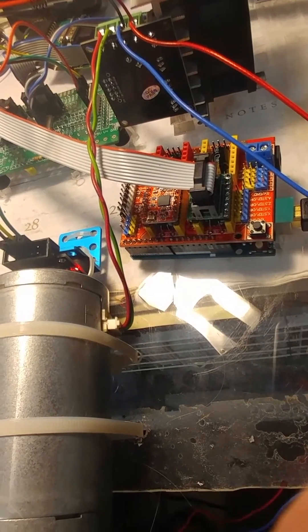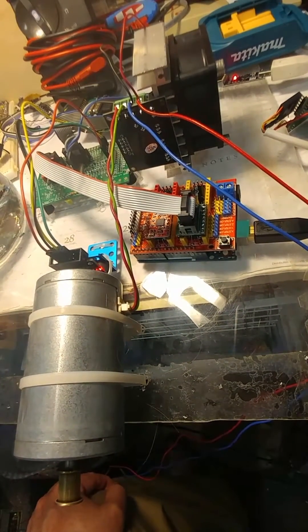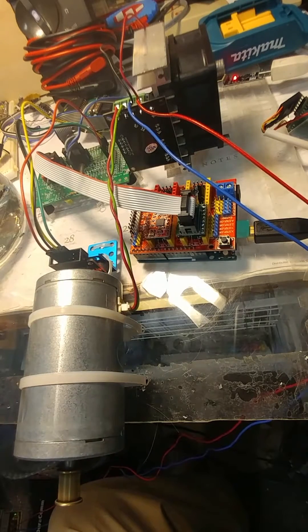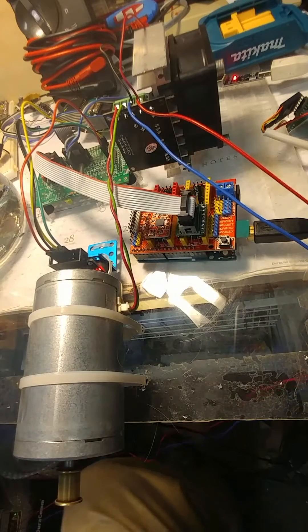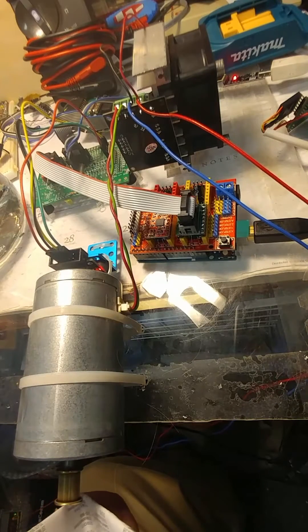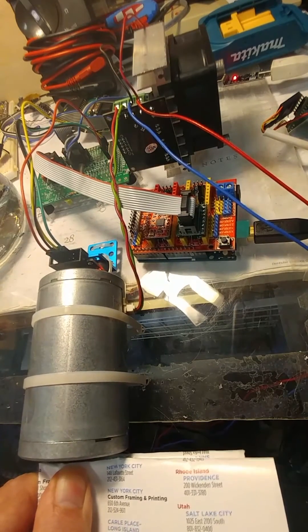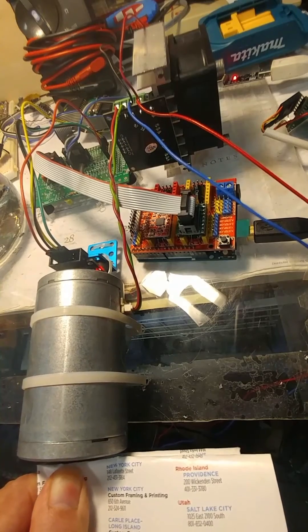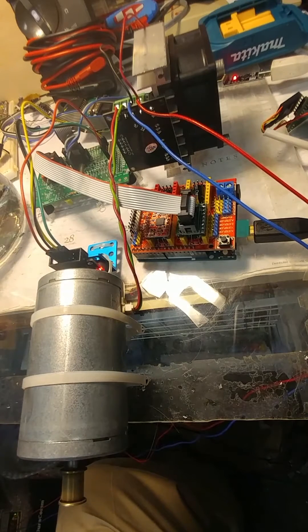A quick video to show the servo system working with a DC motor pulled out of a fax machine. It is amazingly strong. There are no specs on this motor, no part number — it was just found in a fax machine, pulled out and hooked up. And you can see that I can't stop it — quite strong.